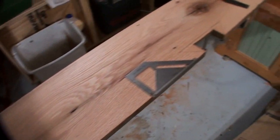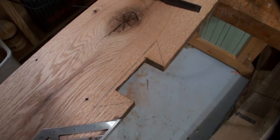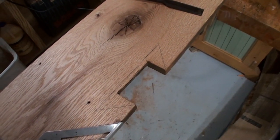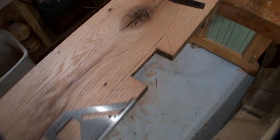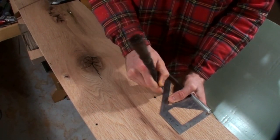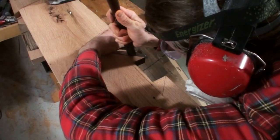A lot of reclaimed wood comes from old houses and barns and will have different damage and notched out areas, such as this where a flooring board out of a barn was notched out around a vertical post. You can easily correct these types of situations and add a decorative touch to the lumber at the same time.